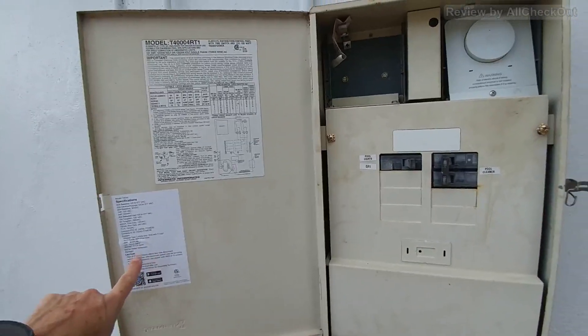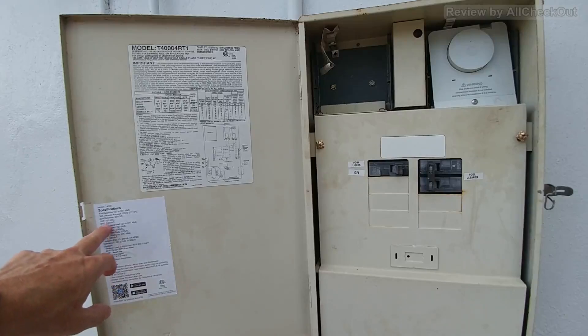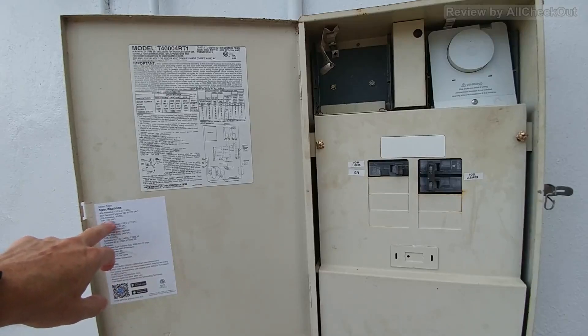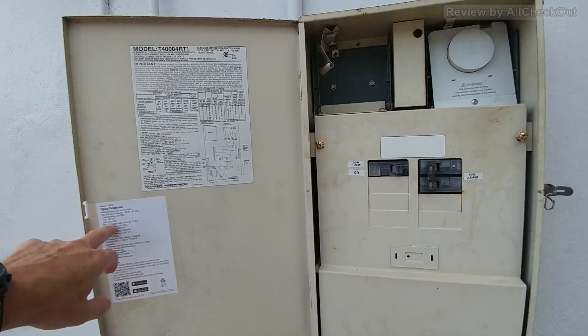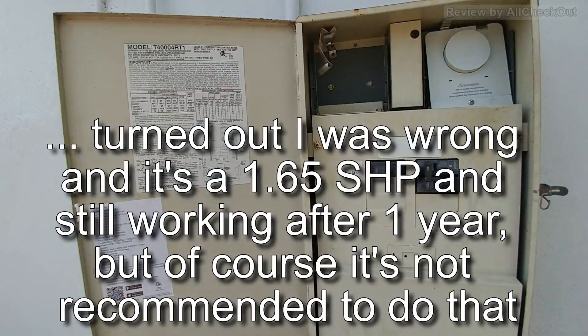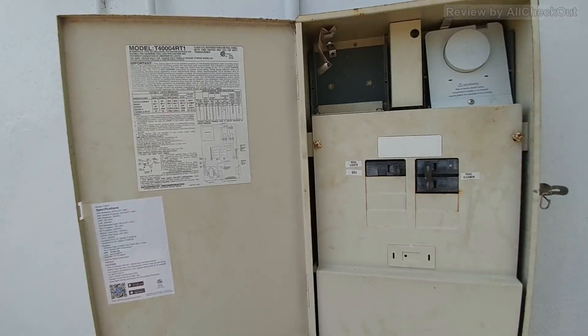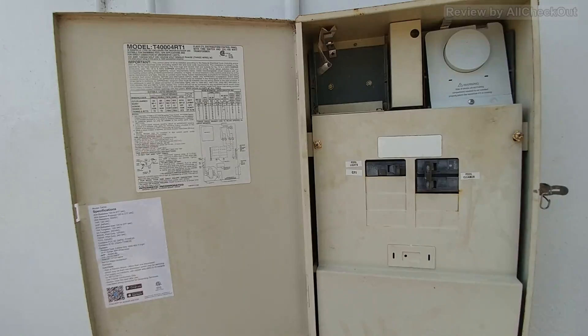The packaging includes a sticker with specs. The model is T40W. One thing I just noticed is that it says 1 horsepower at 120 volts, and 2 horsepower at 240 volts. I was trying to buy one rated for 4 or 5 horsepower, but it looks like this unit only works up to 2 horsepower at 240 volts. Right now I'm running a 1 horsepower pump so I'm fine, but if I switch to a stronger pump — for example if I add solar panels — I'd probably have to replace this timer.